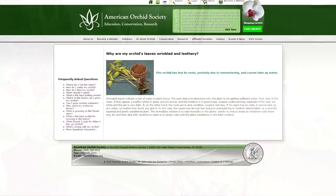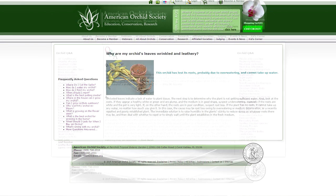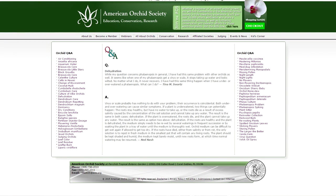I'll direct you to an article from the American Orchid Society that deals with root loss and dehydration due to overwatering — providing water too often can actually kill off the root system. The article states that symptoms of dehydration are wrinkled, leathery, and limp leaves, and that the main cause is a lack of moisture within the plant. This can be due to underwatering, but most of the time it is due to root loss.